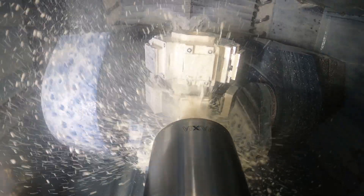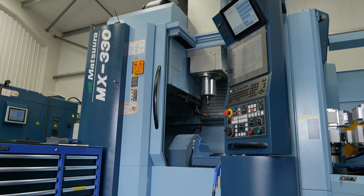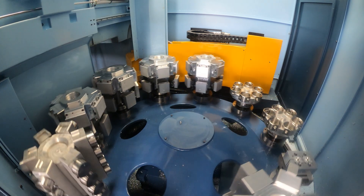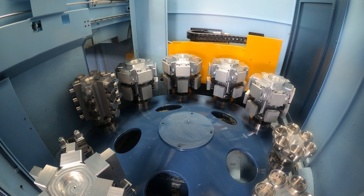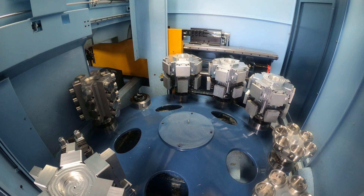So you've got no worries about that, and I guess that's why you purchased this other machine behind us as well? Absolutely. We'd proven with the purchase of the Hplus that it was very reliable during those unmanned periods, and it gave us the confidence to start looking at how we could use what we'd learned from the Hplus and apply that across many other of our products that we were doing on conventional machines — hence the purchase of the MX330.